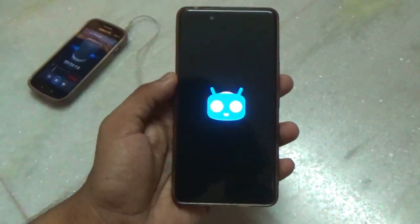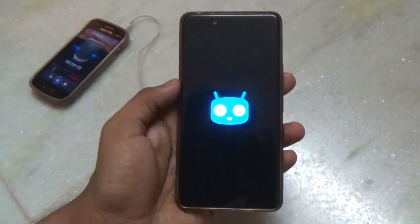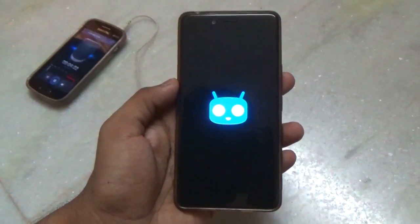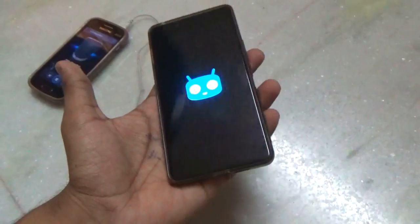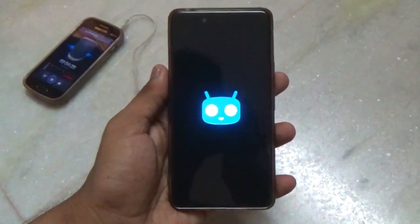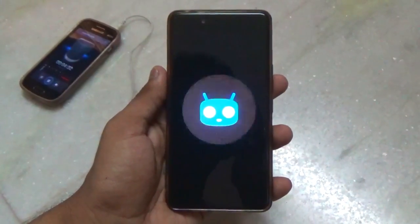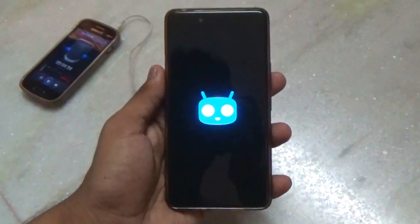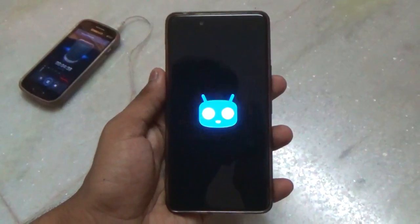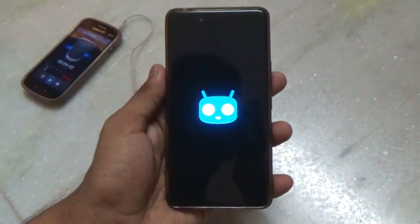The boot animation for CM14 is still the same as it was previously with CM12.1 and CM13. I expected something new, but never mind. The initial boot might take some time, so please be patient and don't panic.